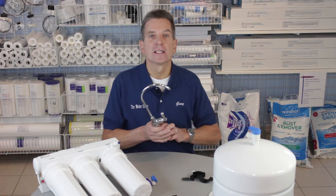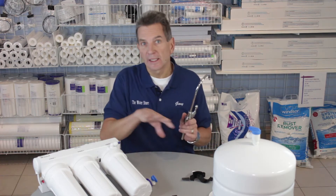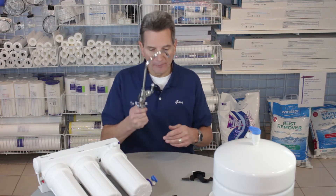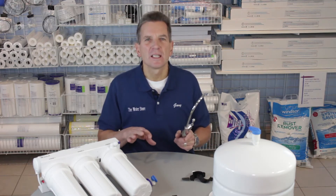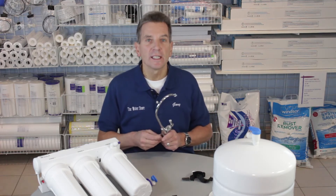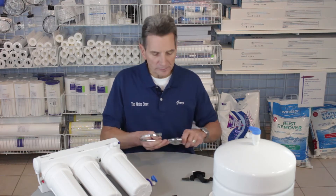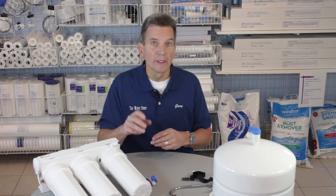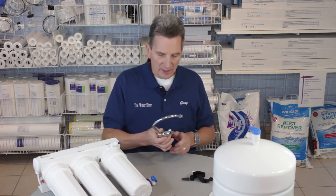The next thing to think about is the faucet — a hole needs to be drilled at the kitchen sink for the faucet. If you have a laminate countertop with a stainless steel type sink with a flange around it, you can drill a hole in the stainless steel for the faucet. If you've got one of the newer composite type sinks, there's a knockout plug at the back underneath the flange that you can just knock out to make the hole. It's a 5/8 inch hole. If you have granite countertops, you need a diamond-encrusted drill bit to drill that granite — same with quartz.